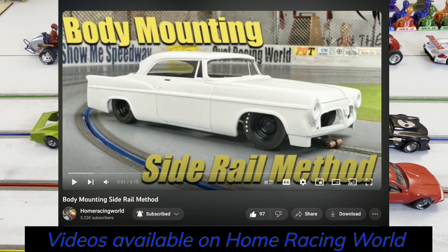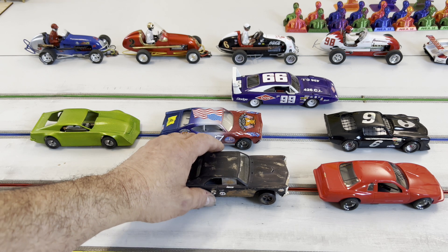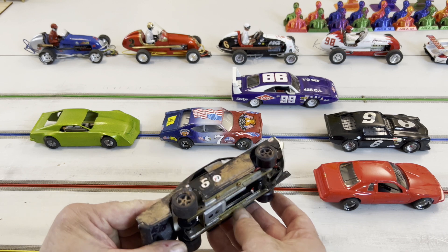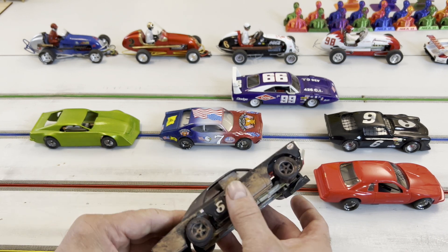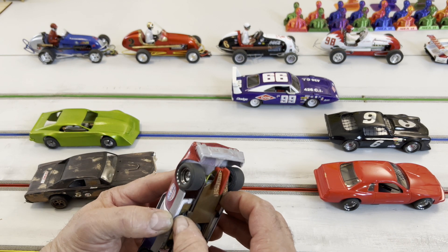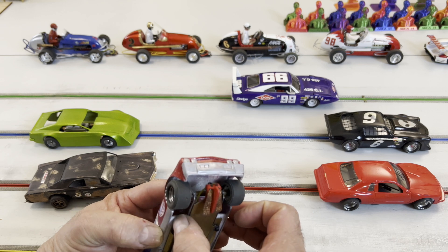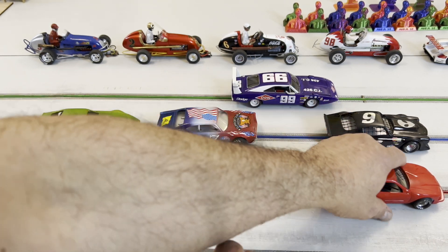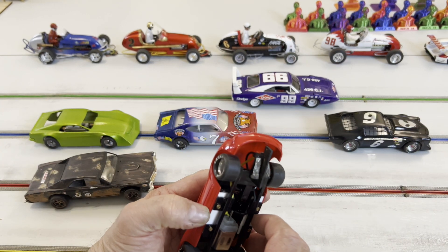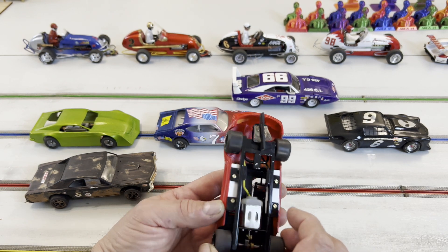Balsa wood is a great material — it's light and forgiving. But I use plastic strut. This is one of my first cars, and you can see the plastic strut here used to mount the body. Same with this one — I believe that was a thinner material, around 60 thousandths. This other one is the same material, and it's a scale electric Thunderbird with a custom built chassis underneath.